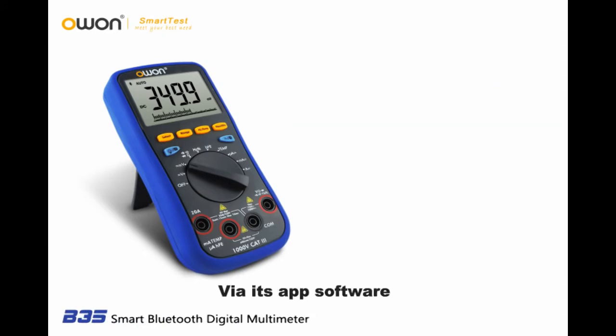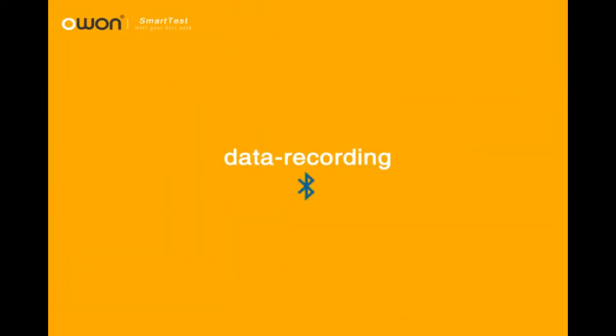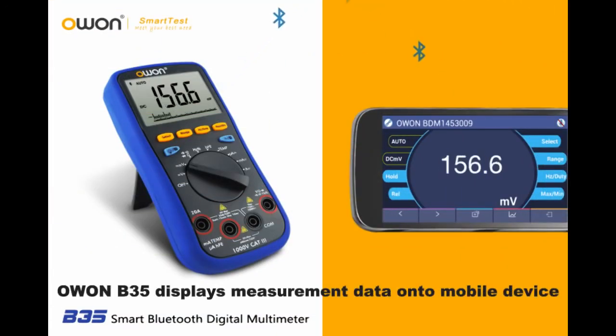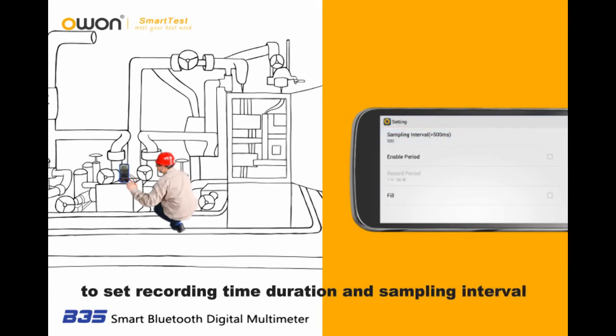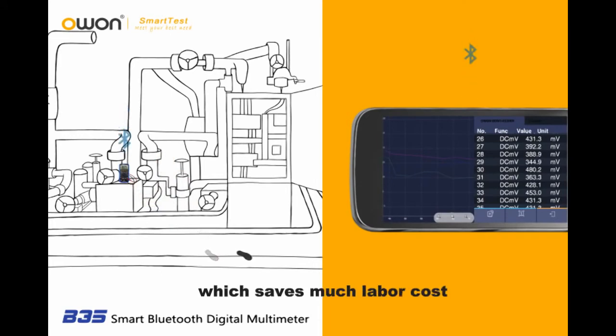Via its app software, you are able to get access to data recording, analyzing, saving, sharing, and remote control. With its Bluetooth transfer function, the O1-B35 displays measurement data onto a mobile device. Simply set the recording time, duration, and sampling interval — no need to do on-site recording manually, which saves much labor cost.